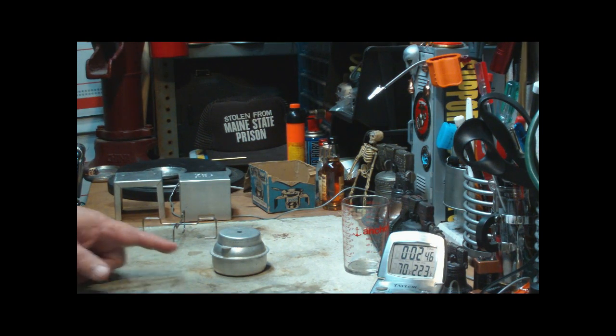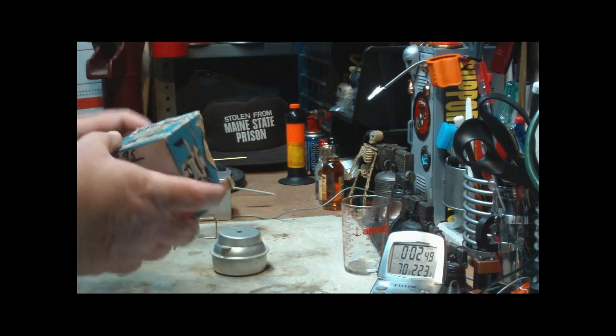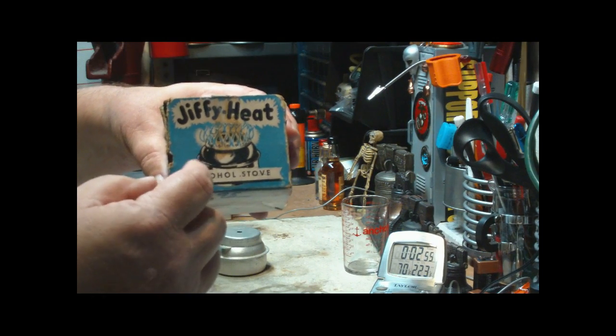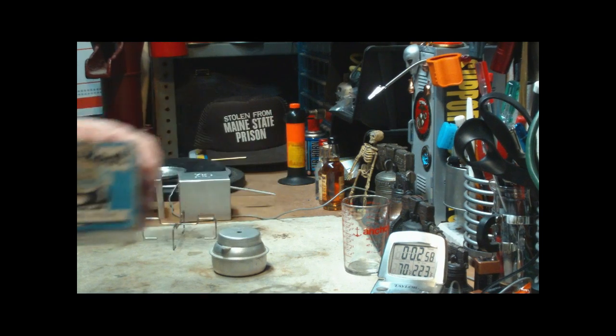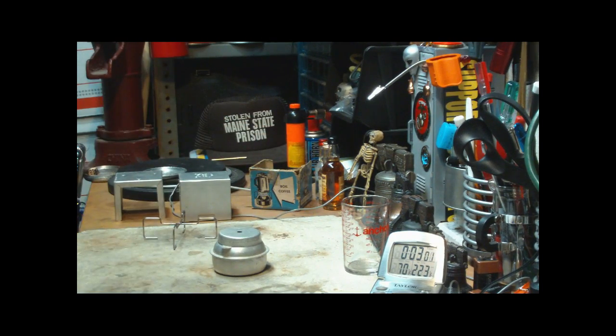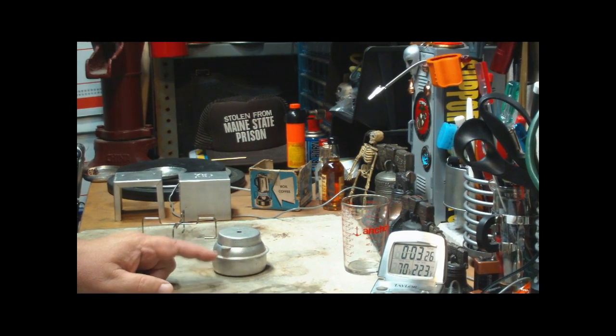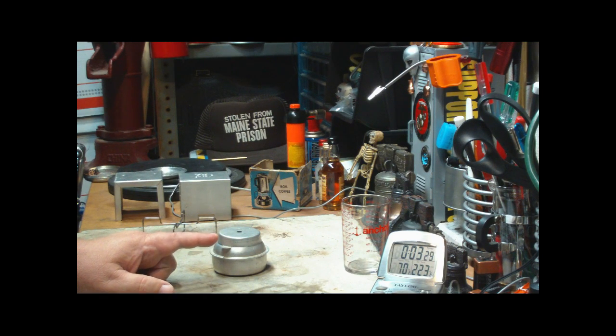So there's my new Jiffy Heat Sportsman alcohol stove. I'll put this up on the shelf with the rest of my collection — pretty cool for an antique; they're not made anymore. Recap: it took about two and a half minutes to bloom, brought two cups of water starting at 59 degrees to a full boil in 4 minutes and 57 seconds, and with two fluid ounces it burned for about 20 minutes total.